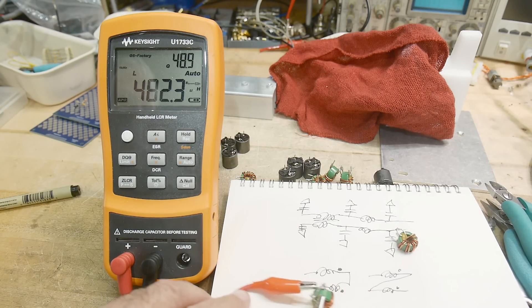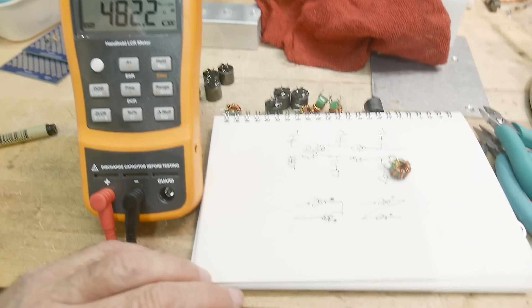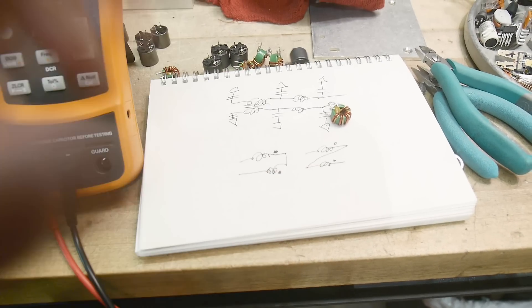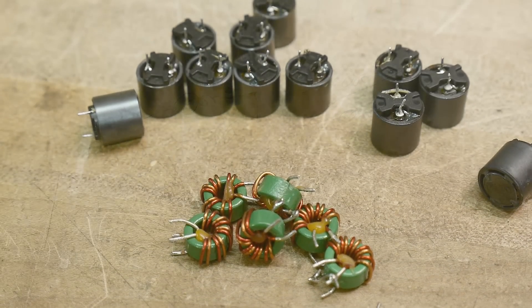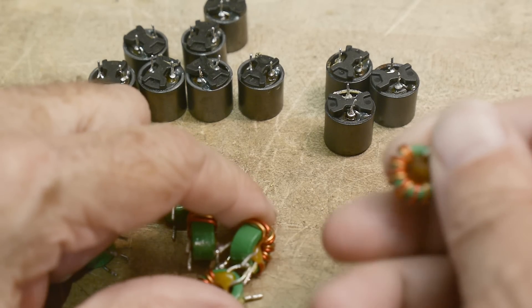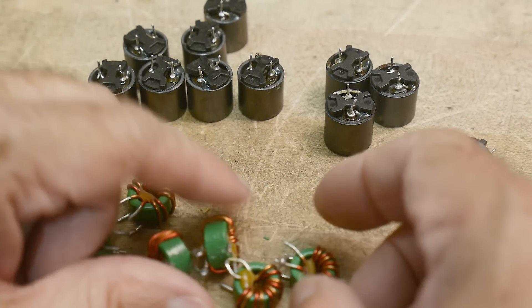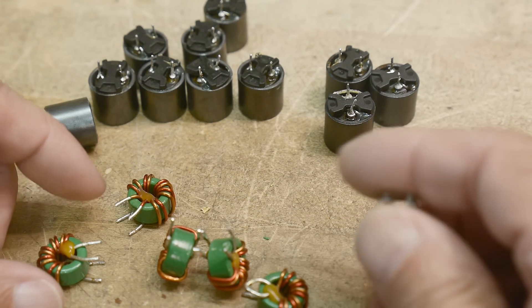Comment down below if you expected this, if you've seen this before, or if it's new to you. Just a quick little video for the day — it gets you thinking: why does it do that? Have you seen that in the literature, and is there a formula for how these inductances add up so much?